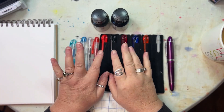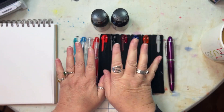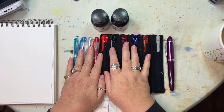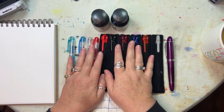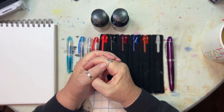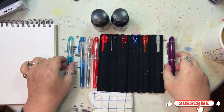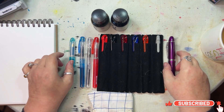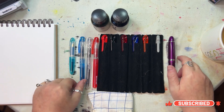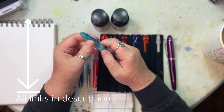Hello, I'm doing a hands-talking video today, so I hope that's okay. Welcome to my channel, I'm Julianne. I thought I would film me playing with my new pens.